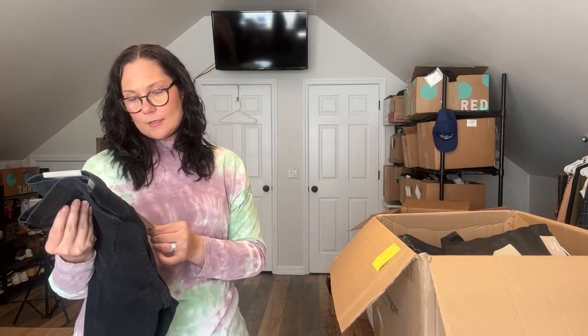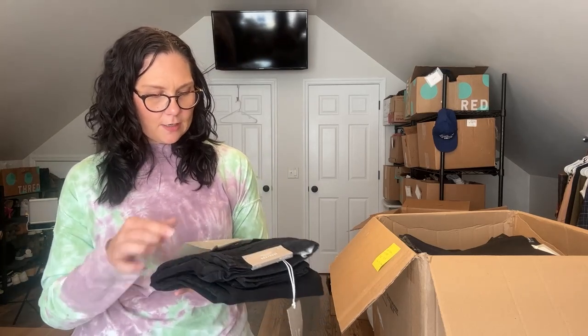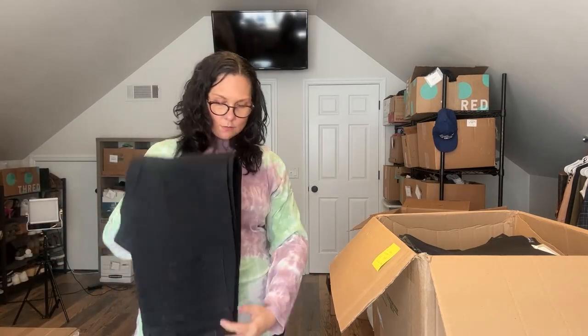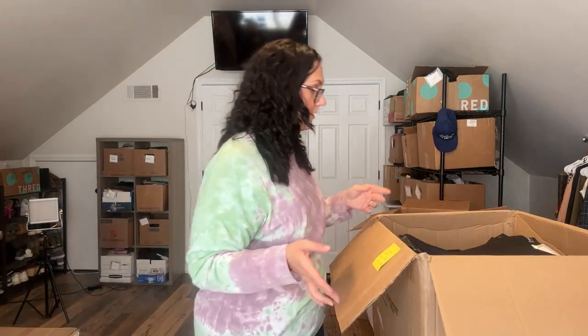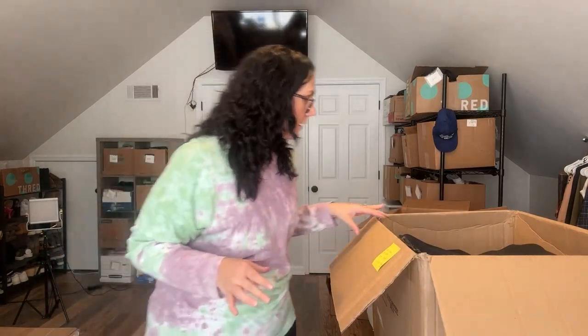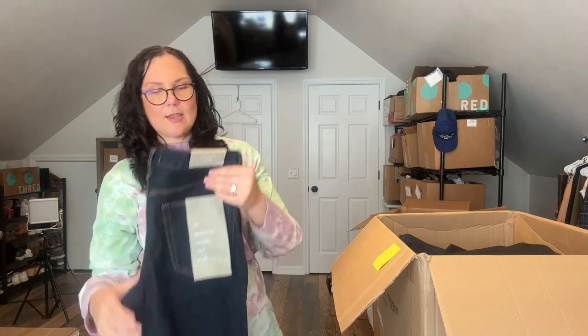Here's the slim fit, 30 by 32. I think Everlane makes all their jeans with organic cotton — at least some of them say that. Here's the slim fit jean again, 30 by 32. Everything looks good so far; everything has tags, which is as described. And there are some blue ones in here too.